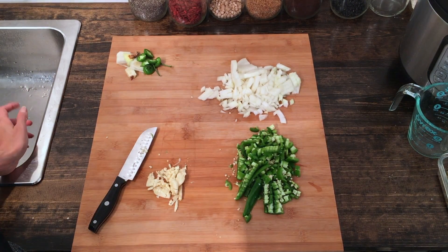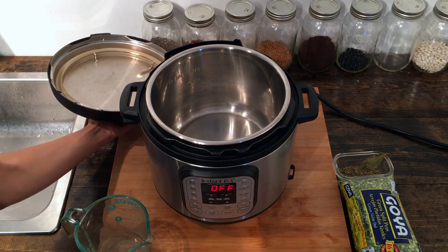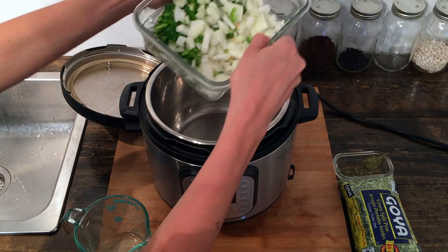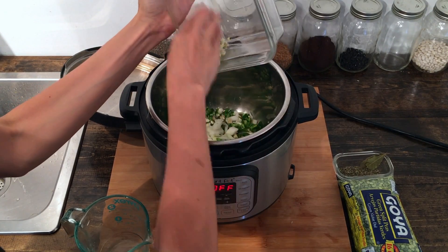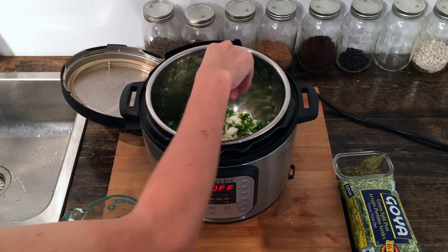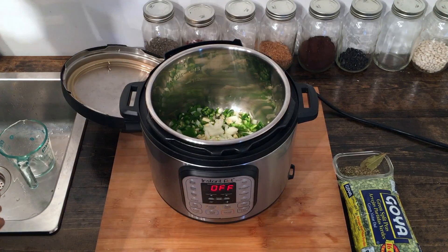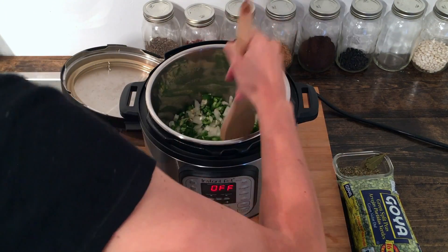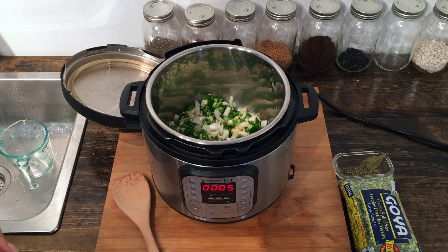Now we're going to go ahead and get everything in the Instant Pot and get started cooking. We actually use the sauté function of our Instant Pot just to get the onions, peppers, and garlic going. So we have all that diced up — we'll add it here, and then we are going to use water instead of oil. We don't use oil in our cooking, and water keeps it from sticking and lets the sauté function work just like it would with oil, but without all the added fat. So add those together, grab a spoon, spread it out across the bottom, and we'll do the sauté for five minutes. You can stand by and stir it a little bit, and add more water if you need to.